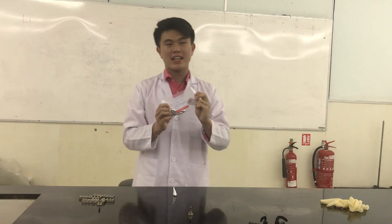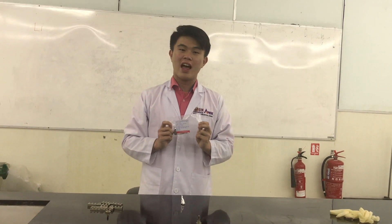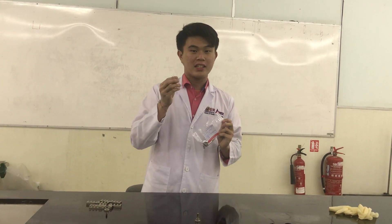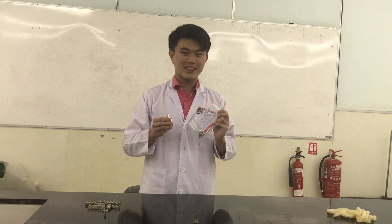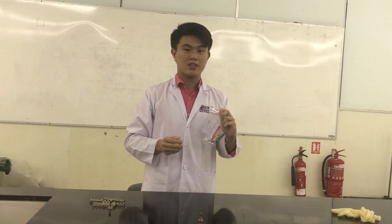Ta-da! Finally, we have done with this lactic acid pessary. Lactic acid pessary is used to treat leucorrhea, and it also helps to create an acidic environment for a healthy vaginal environment. Here are some take-home messages: First, this pessary is for vaginal use only — please don't try it unless you have a vagina. Next, please unwrap the product before use, or else the risk is at your own. I hope that you guys enjoy this video. Thank you and goodbye.